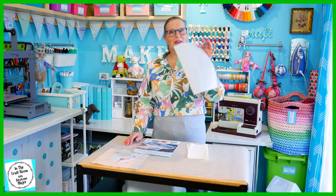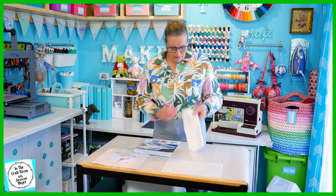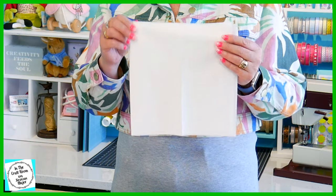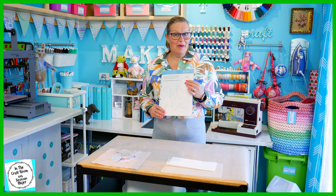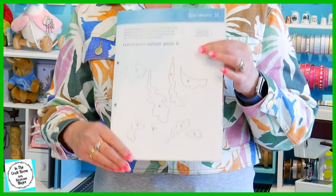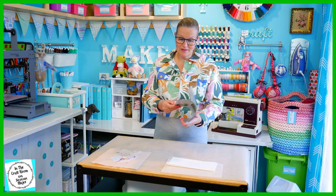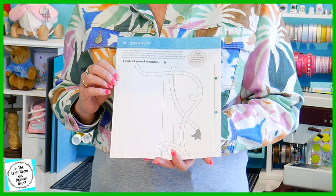With issue number 59 you will receive another piece of bondiweb which we're going to use for our central applique panel. We've also got another piece of the cream spot which is the skirting or the edging around our complete quilt. You'll also find at the back of the magazine template applique pieces for number 6 and also the border template panel number 6 as well.